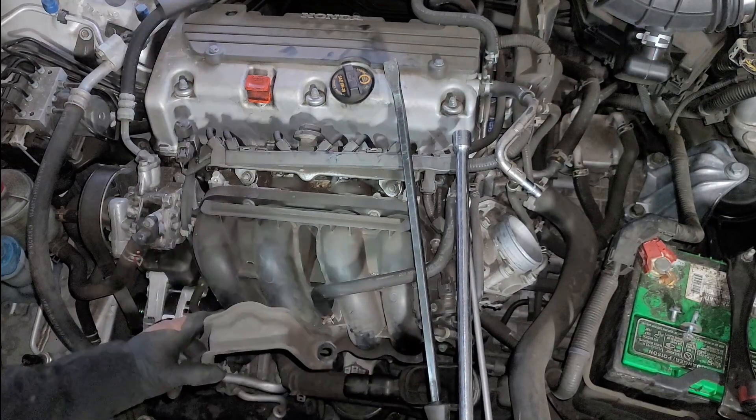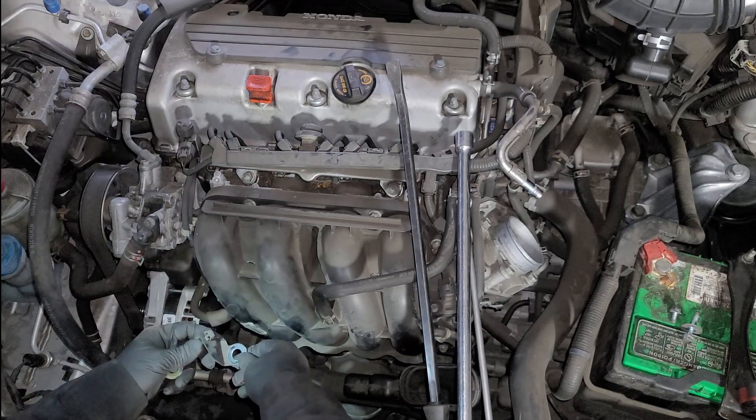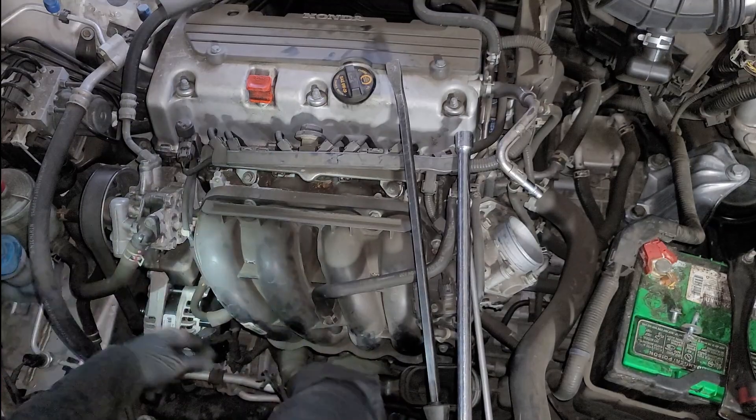This side goes towards the engine. The vacuum hose is going to hook into that and go this way — on this side of the motor mount.